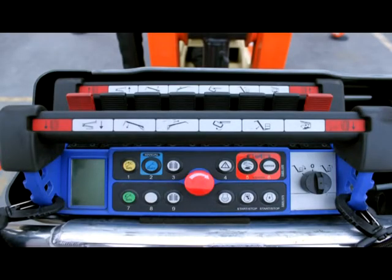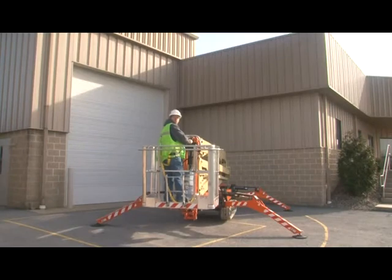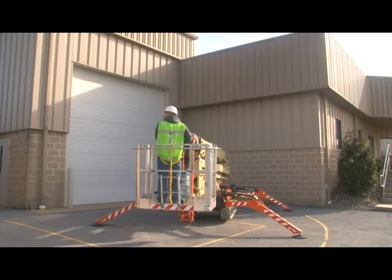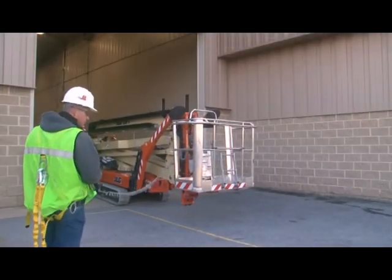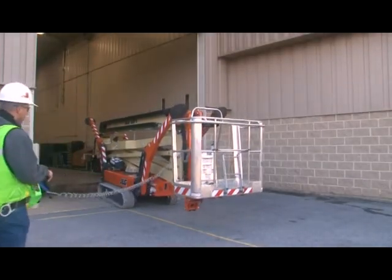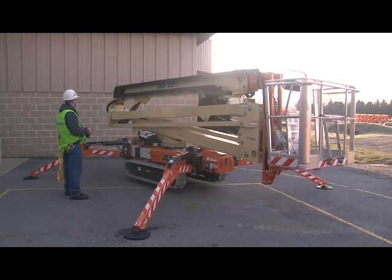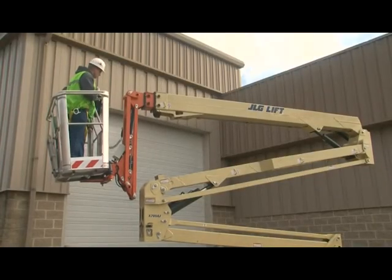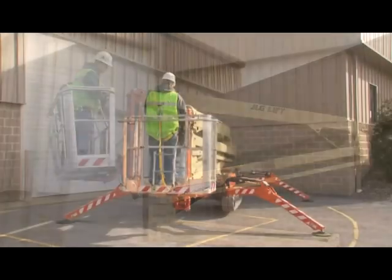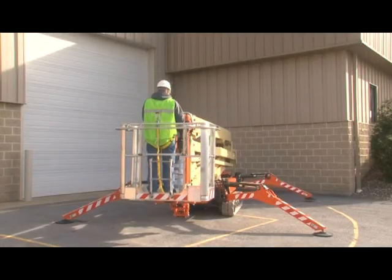Refer to the operation and safety manual for more information on the remote control station. The remote is operated in three positions: in a designated holder in the platform, out of the holder and connected to the platform cable, and out of the holder and connected to the ground cable. When operating in the platform, you have full operation of all controls and all functions are operated from the platform.